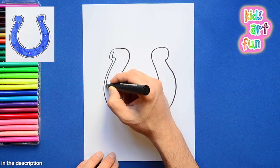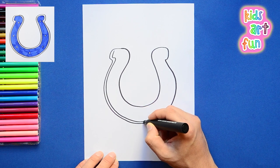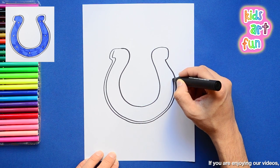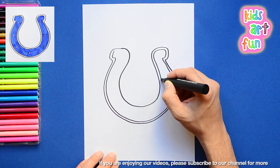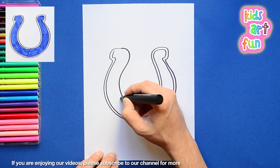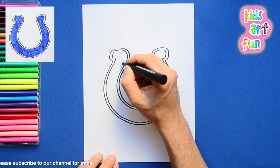I do the outline of the horseshoe and then double it. This is one of those logos that has a little line on the outside, so you're basically drawing the outline twice. You can see how steady I'm holding my hand as I draw it around to keep the thickness of that line even.